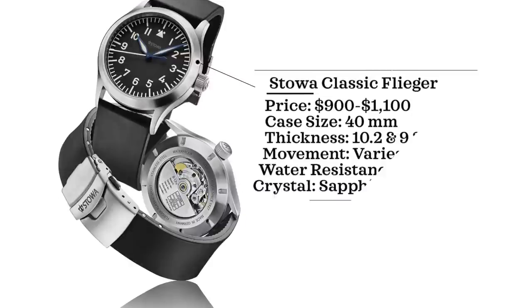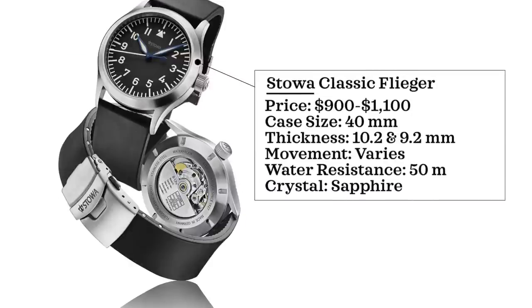The other pilot watch option is from another German brand, Stowa, looking at their Classic Flieger. Price range $900 to around $1,100. Case size 40 millimeters — they also have a 36mm version and a sport variant. You can customize thickness (10.2mm or 9.2mm), movement type (automatic or manual), logo, and date window. Water resistance 50 meters, sapphire crystal. I actually have one in my possession and will be doing a review and giving it away — follow me on Instagram and fill out the giveaway form.